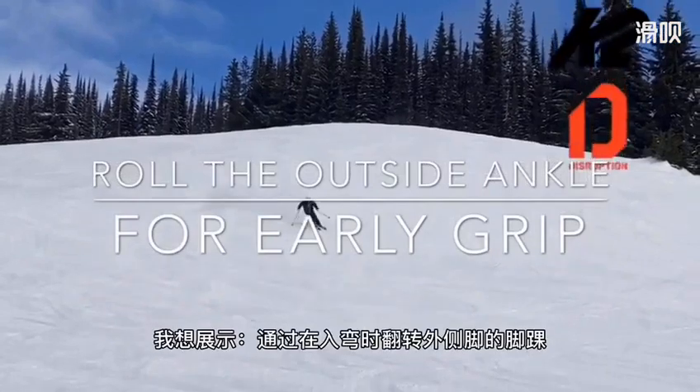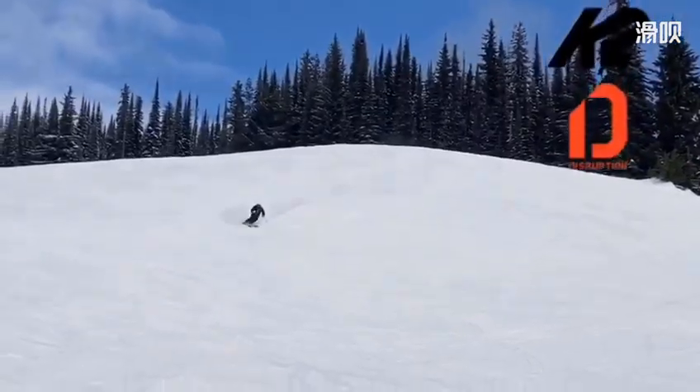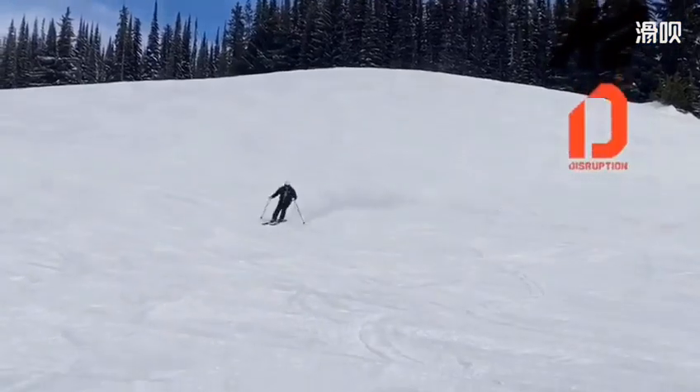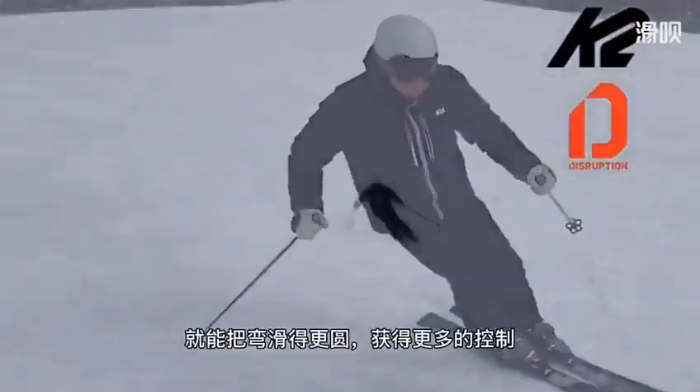I want to show you about rolling the outside ankle to increase the edge grip early in the turn. Once we get early edge grip, we get a rounder turn shape and more control.